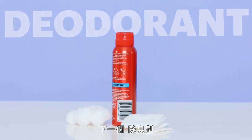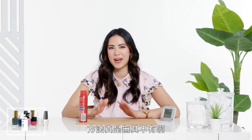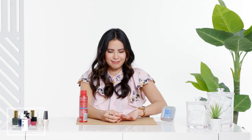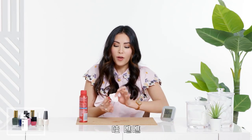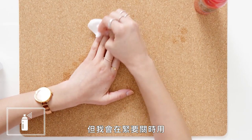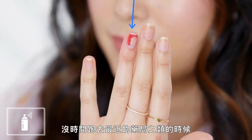Next up, deodorant. I think we've gone down the rabbit hole. The theory behind using deodorant is that it's another alcohol-based product. Whoa, smells like a boy's locker room. This actually worked — I was really, really shocked. It didn't work so efficiently that I would be able to use it to remove all my nail polish; it definitely left some around the edges. But I would definitely use this in a pinch when you don't have time to run out and find the nearest drugstore.